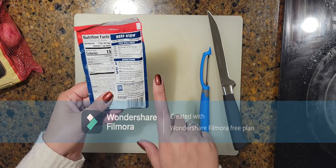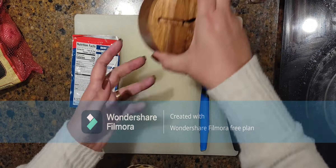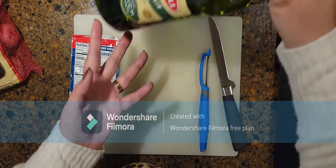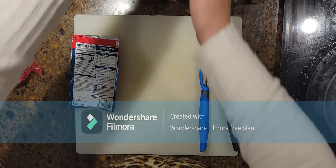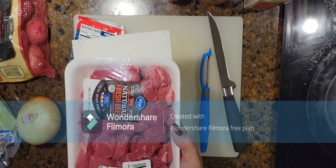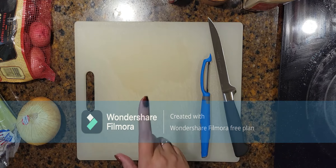We do need the beef stew seasoning mix, garlic, salt, and pepper. We also need some oil, flour for sautéing the meat and thickening the roux. We're using baby red potatoes, a yellow onion, some celery, some carrots, and the beef stew meat. The first thing we need to do is clean the vegetables.